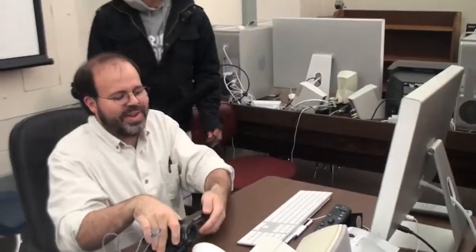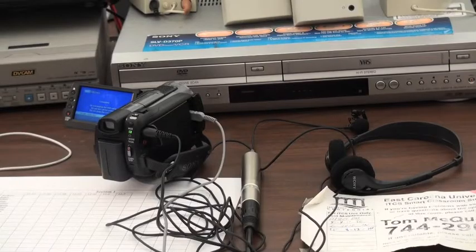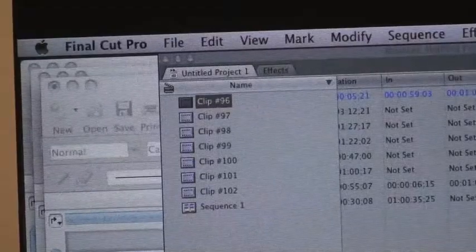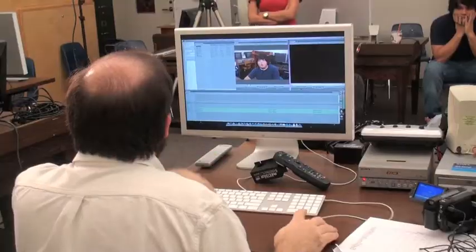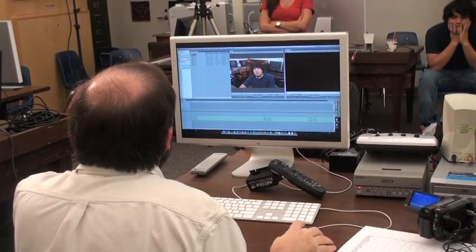After you've shot your footage, it's time to edit. The ideal program to use when editing your package is Final Cut Pro. But at times, Apple's iMovie is also accepted. The first step is to upload the video files into your computer. The next step is to arrange the video clips how you would like. You can trim the clips, add your sound bites, and even add graphics onto the screen. You can also do many other things using Final Cut Pro.